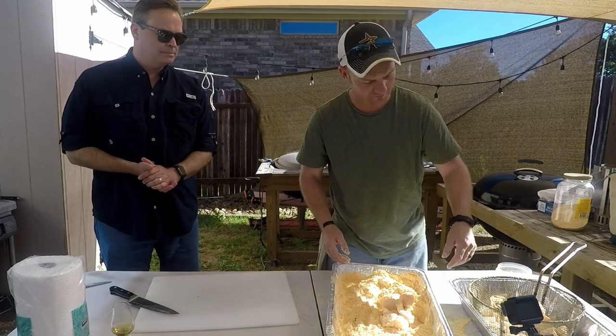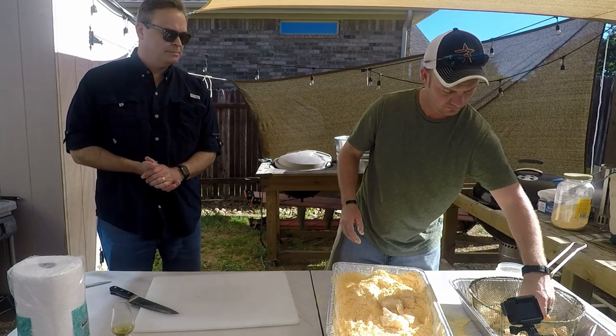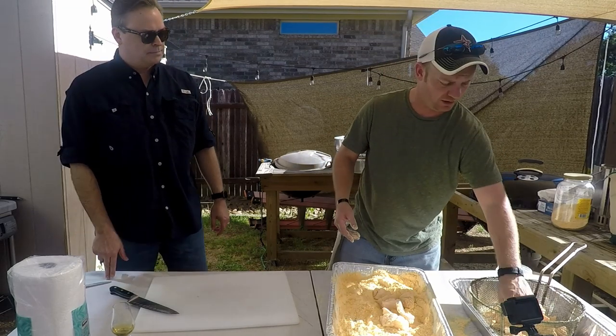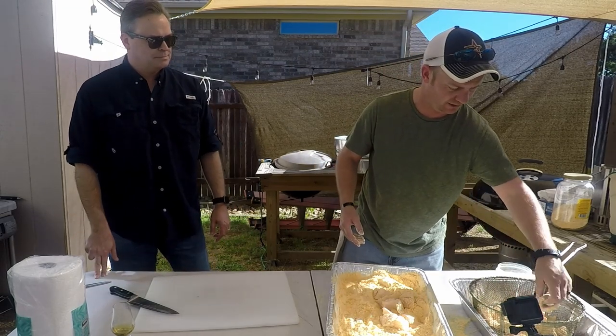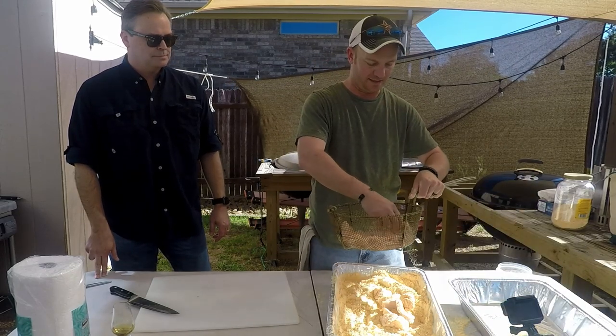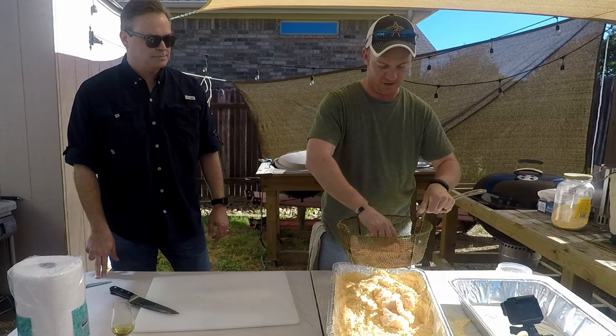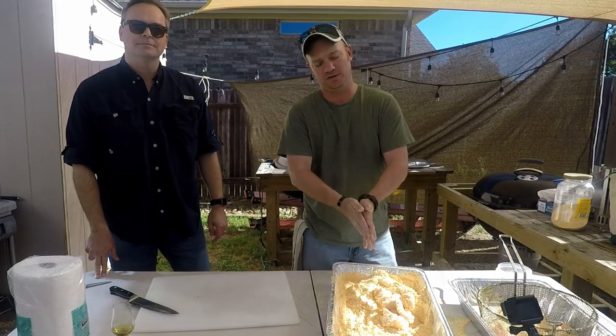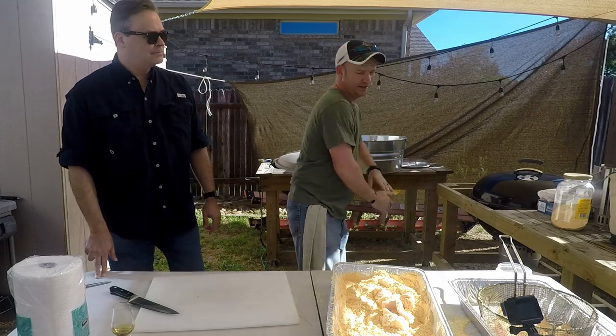Whenever you're frying catfish, you want to do about a pound at a time. That was a two-pound package. If you do much more than that, it drops the temperature of your oil and everything starts sticking together — not a cool thing. You want your basket to look like that: everything in one nice level, not piled on top of each other. Once your oil gets to 350 to 375, you're going to drop it in.